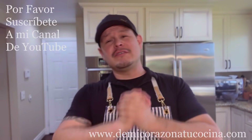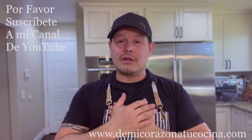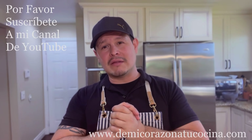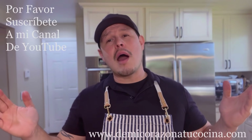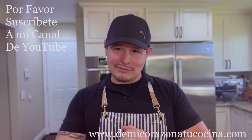Bueno amigos, pues muchísimas gracias nuevamente por haberme acompañado aquí en su canal De Mi Corazón a Tu Cocina. Fue para mí un placer haber compartido una más de mis recetas, que lo hago con mucho cariño. Hasta la próxima y que tengan un hermoso día. Bendiciones.